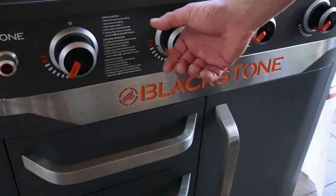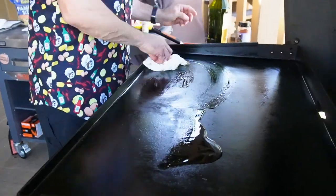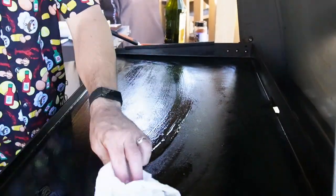You want to have your griddle fairly high because we're going to be searing shrimp and searing sausage. I'm using extra virgin olive oil today. I like to rub some into my griddle top — make sure it's nice and shiny. Be careful with your hands; it's a hot griddle top. You might want to use gloves or a set of tongs.